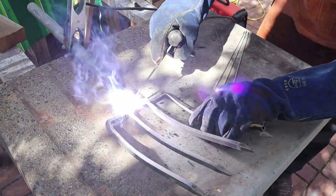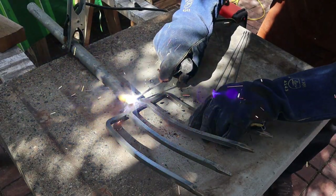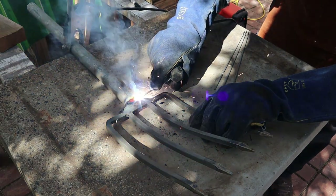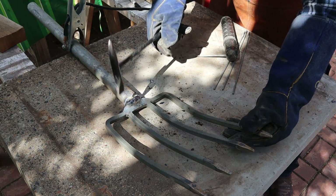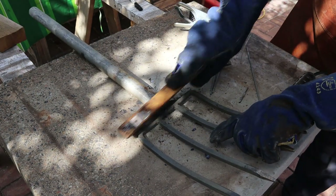We do the welding this way because the seam-welded metal contracts when it cools, and without the tack welds in place it would pull the whole joint out of alignment. Now we can clean the weld up with a wire brush.